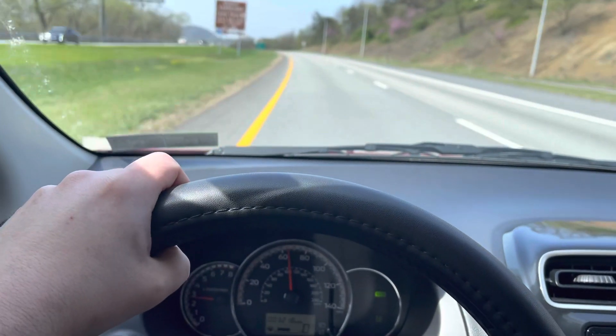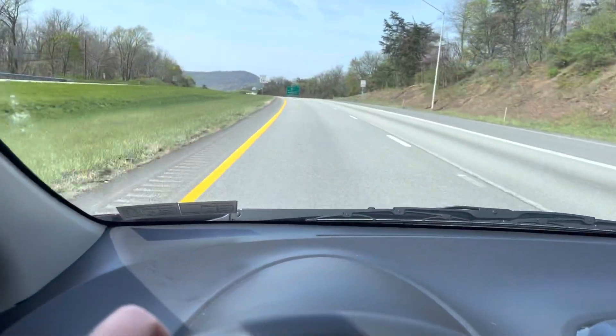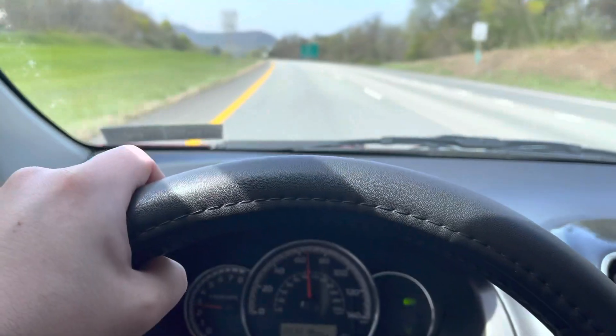Sorry for the video quality — this iPhone, if it's focusing on this it makes it real blurry up here until you adjust it away from that.